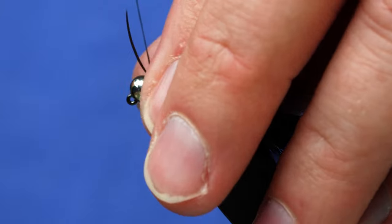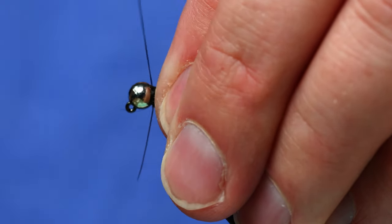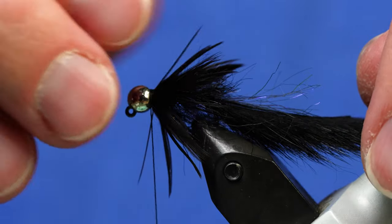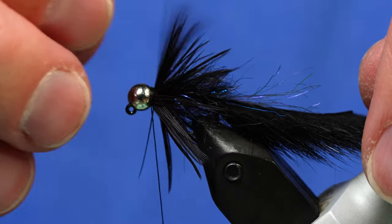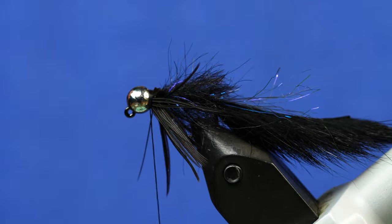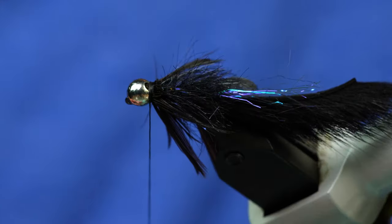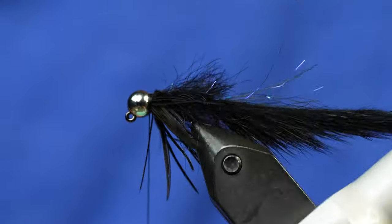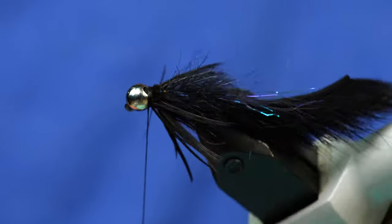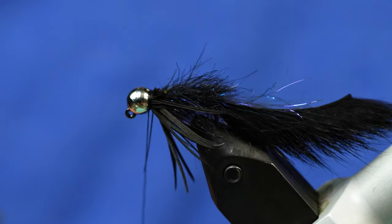Now is the part where I can force those fibers that don't want to go back by stroking back with my fingers and also forcing them back with the thread. Then I'm going to trim away the hackle at the very bottom to keep the bottom nice and sparse. On the olive version I do this for the appearance of pectoral fins; on this version I just do it out of habit. You could probably leave it there, but I don't like the bulk on the bottom, so I usually trim it away anyway — even though this one is probably a better imitation of a leech than a sculpin.